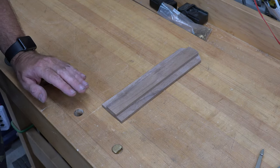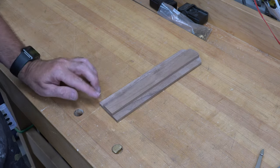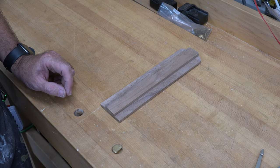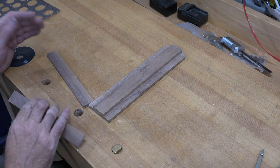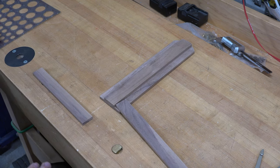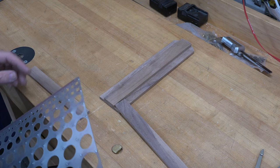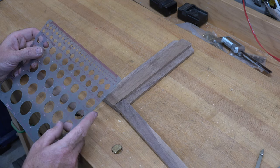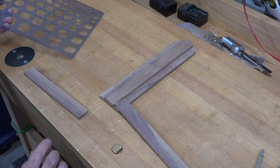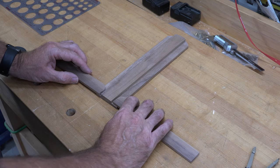We now want to make our bottom stretchers. For that we're going to need two pieces — a quarter of an inch thick, one inch wide, and eight inches long. Using a one-inch circle template on the top inside corner of each piece, I'm going to place a one-inch arc, then take it over to the scroll saw, cut it and sand it up to the line. Those pieces will eventually sit here like this.